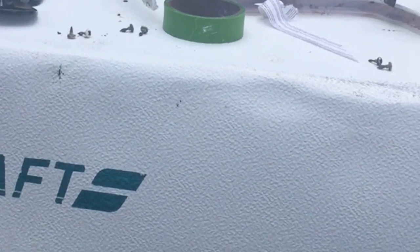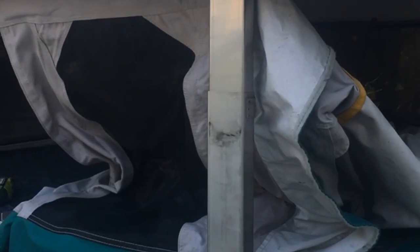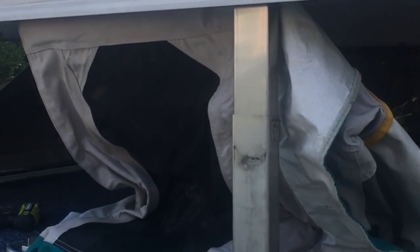Obviously there's going to be damage on this side, which I knew from the inside, but I think it might extend further than I thought. We'll see once we get the skin off. After we got all of the caps off from the top of the roof, we opened it up about halfway and this is what we found.